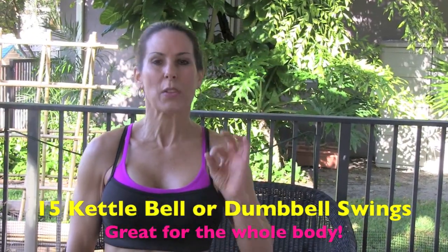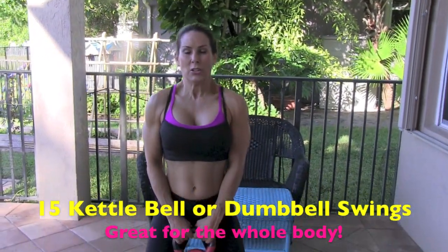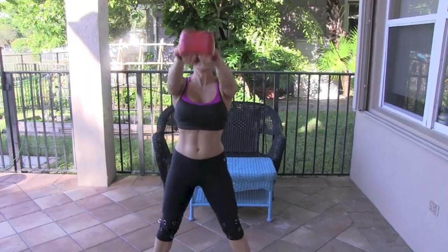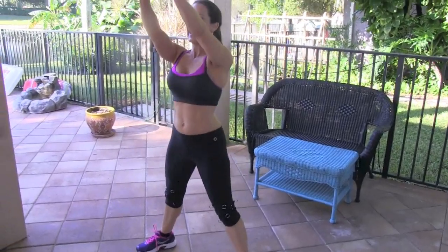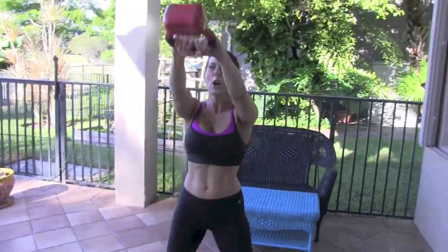We're going to work the abs, the shoulders, everything on this movement. You can do this with a weight or a kettlebell. We are going to do a swing — it's going to work your abs, it's going to work everything. I love, love, love this exercise. Here we go for 15 — not to mention it's going to get your heart rate up. 2, 3, 4, 5, 6, 7, 8, 9 — we're squatting down low. 10, always good form, 11, 12, 13, yes, 14, and 15!